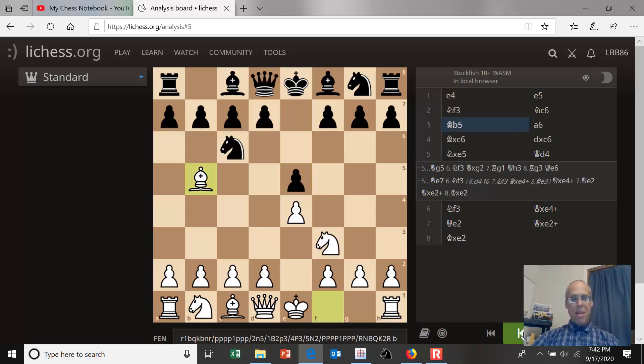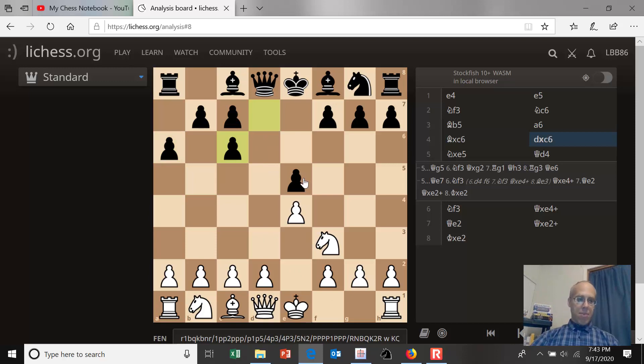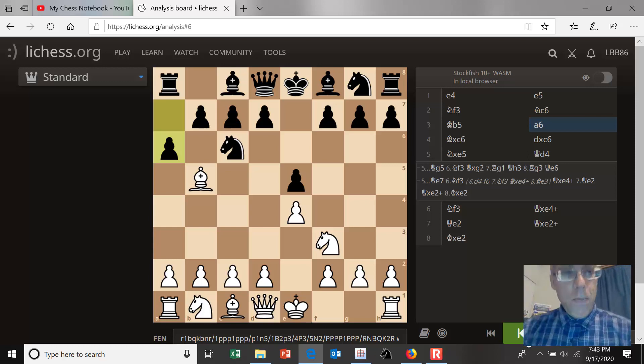So in the Ruy Lopez after a6, you can capture the knight — that's called the exchange variation, and black should recapture with the d-pawn. But white should actually not take the pawn on e5; as we saw, this is not an attempt to win a pawn. It's not quite so popular to take the knight on c6 — it's not a bad move and it's perfectly valid — but much more popular is to retreat the bishop to a4.